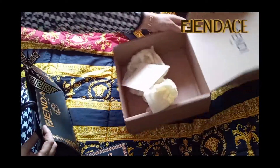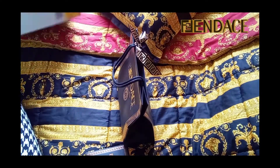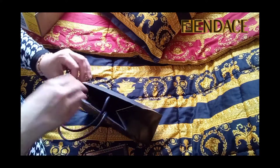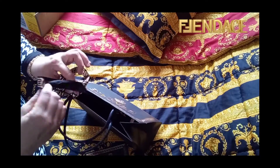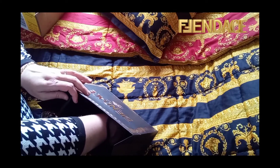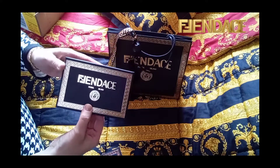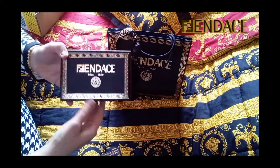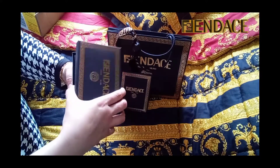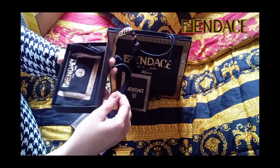Anyway, this collection is very shouty and loud, but in the best way possible. One side is more showy and the other side has more something for everyone. So this is the packaging — a tiny black box with a gold Fendace logo. Oh my god, I can't believe there is a neck strap inside, and also a dust bag.